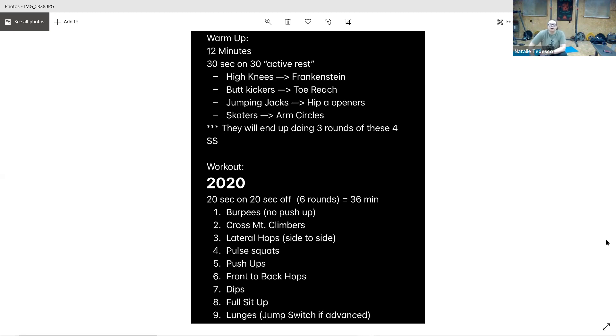Starting in five — and go. Breathe through, exhale as you push up. Three seconds, and rest. Down on the floor for sit-ups.